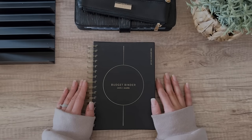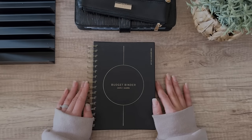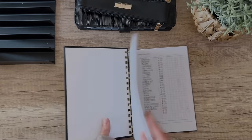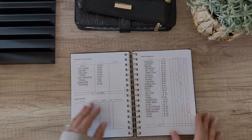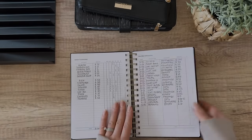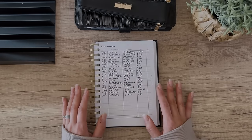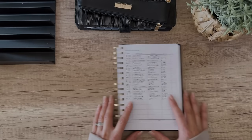Hey you guys, I am so excited to be hanging out with you in today's video. I'm going to be doing a cash unstuffing and I'm super excited because I just love cash unstuffings. I feel like we've spent a lot of money since we've moved into the new house, but I also feel like that's kind of how it goes. Let's go ahead and get started.